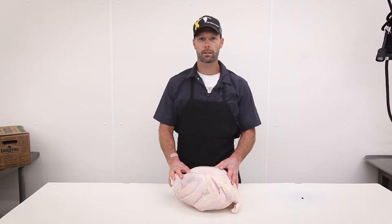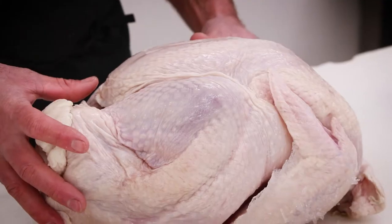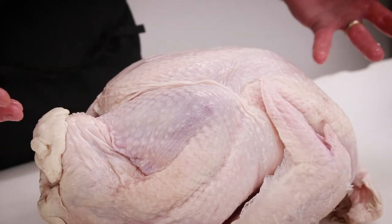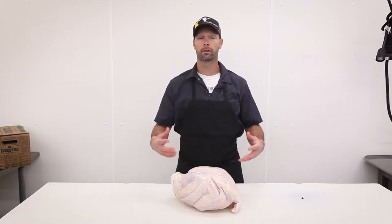With our natural turkeys, we have a couple of different options. We can do a whole smoked turkey, a breast bone-in or boneless, or if you need turkey parts and pieces — thighs, drums, wings, whatever it is — if you're making soups or stocks, we have all of those covered for you.